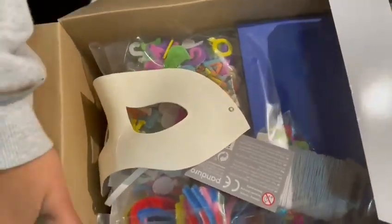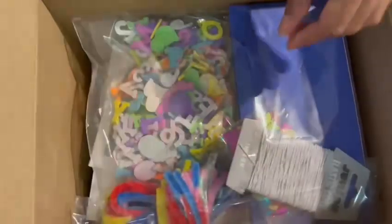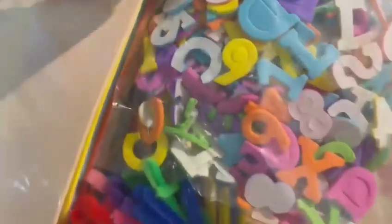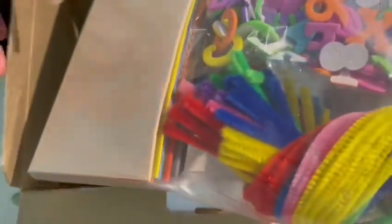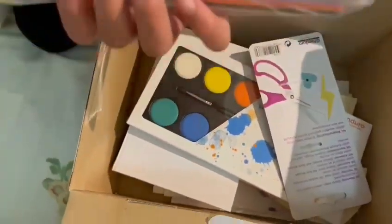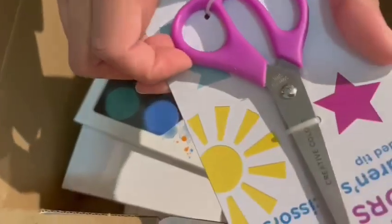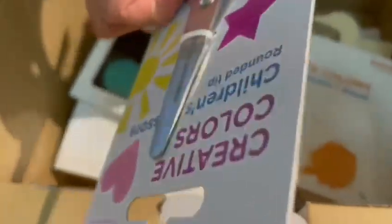Now this is the inside — we got this mask, some numbers and beads and something to make bracelets with, some sequins, and we even get our own scissors.